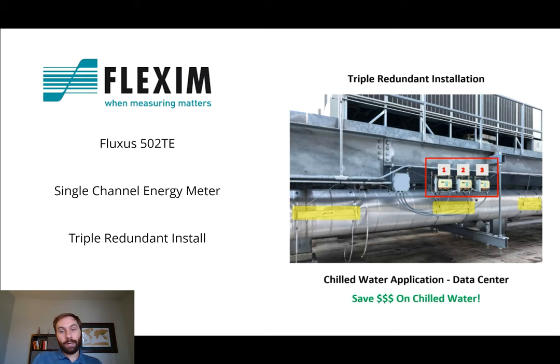This is an example of a data center where chilled water is extremely important. If the water is not cold enough, then the computer systems — the data center itself — will not perform correctly, and it can cause shutdown, which is catastrophic for data centers. So they choose a triple-redundant install, usually. As you can see here, this is the 502TE that's installed — you have three separate flow computers on the same line for triple-redundancy, single-channel energy meter. Many other applications outside of data centers can get away with using just one energy meter, but for data centers, a lot of them require triple-redundancy just to make sure there's never any downtime.